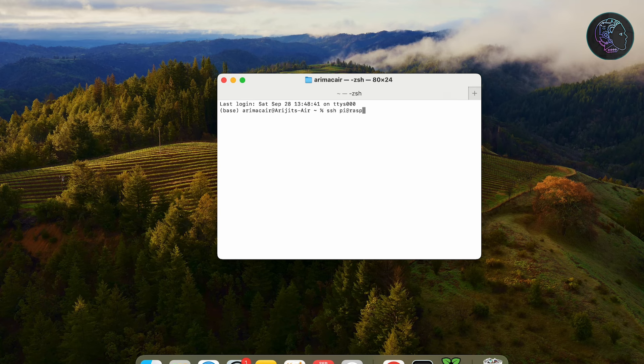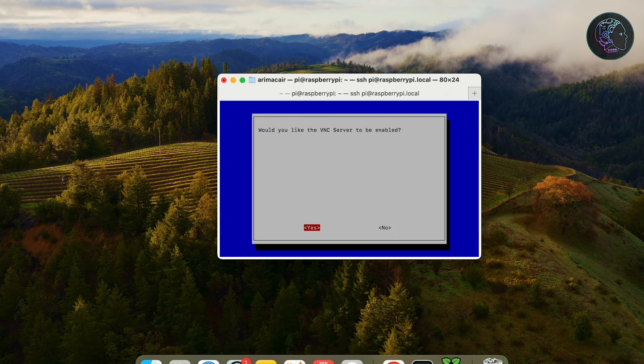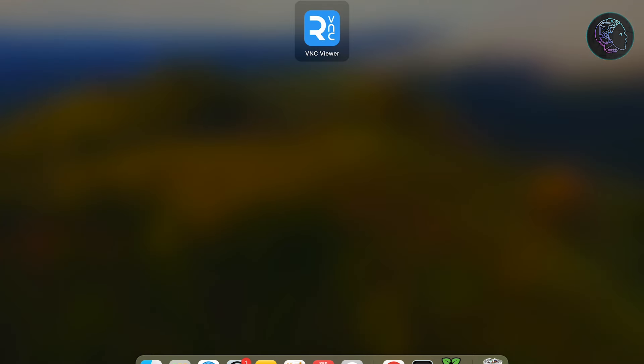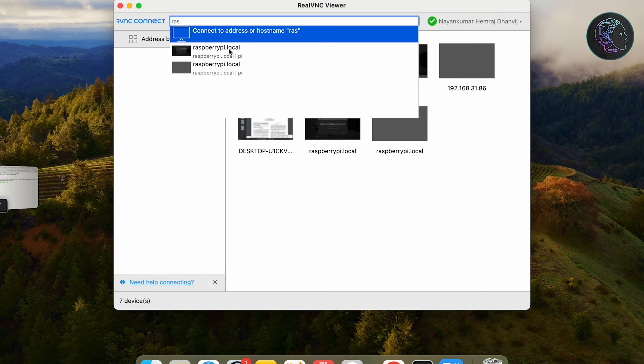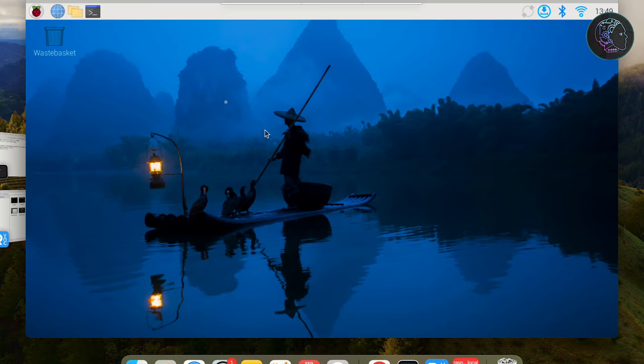SSH into the Pi using: ssh pi@raspberrypi.local, then provide the password. You can also connect via HDMI. Once inside the Pi, enable VNC by running sudo raspi-config, then go to Interface Options and enable VNC. After a few seconds click finish. Then open a Real VNC Viewer, connect to raspberrypi.local, provide the password, and you are inside the Pi's desktop. You can also use HDMI to get this screen directly.